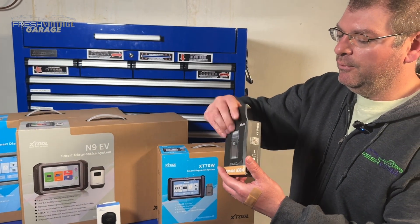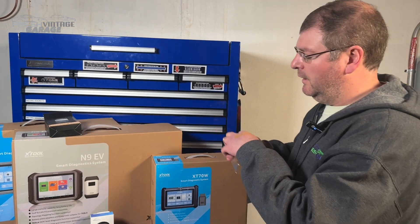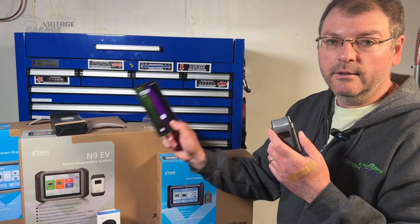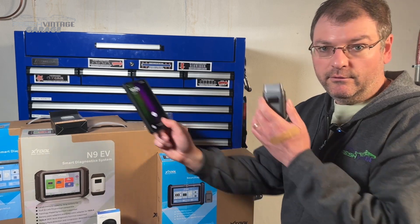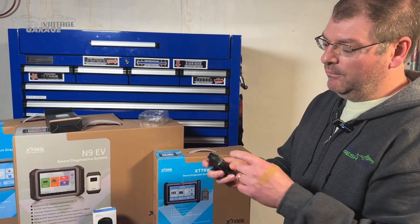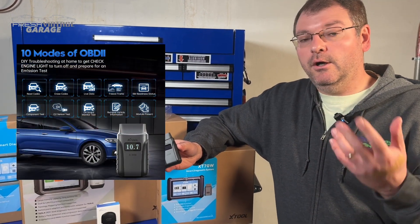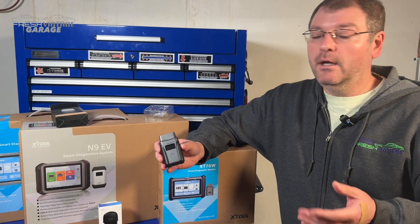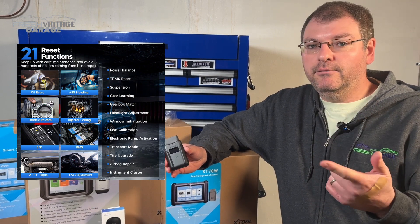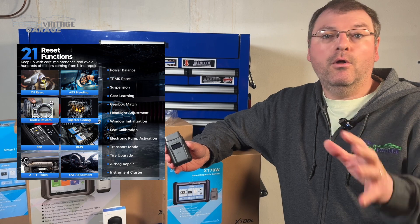I'm going to pull this out — not much to see here, paperwork's inside. This is the actual scan tool. If you have yourself an Android or iOS smartphone, you have yourself a scan tool between the two. It plugs right into the OBD2 port on the car. It does a lot of the usual suspects: OBD2 code reading, live data graphing, a bunch of reset functions, maintenance functions like oil reset, diesel particulate filter, parking brake reset, steering angle sensor, and a whole host of other things.